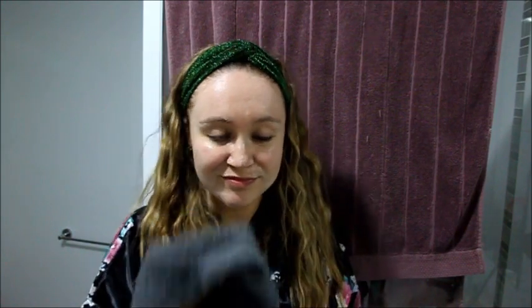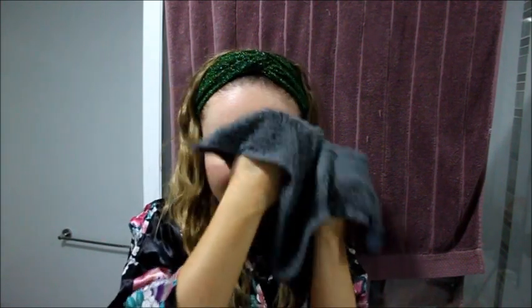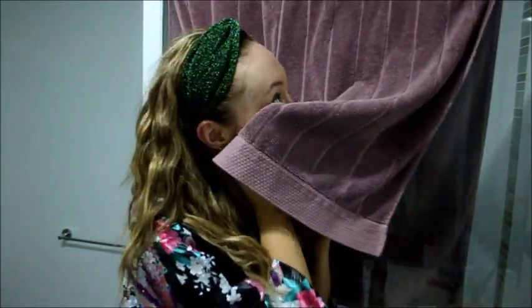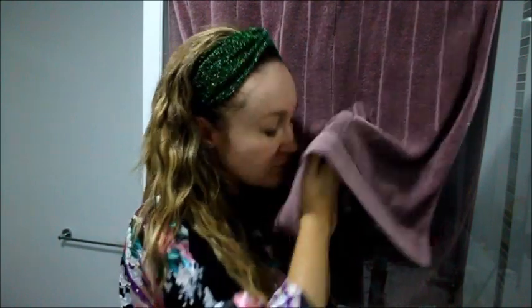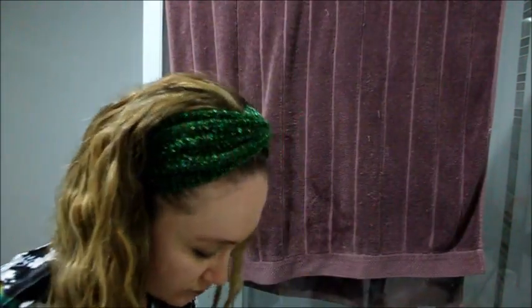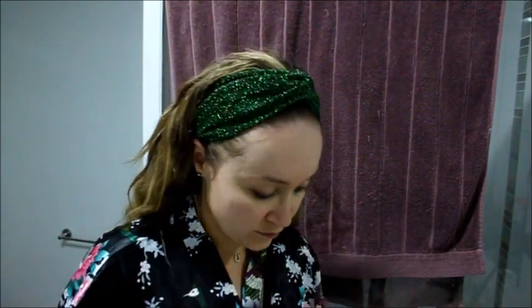Next up, I'm just going to wash this off with a cloth — just a damp cloth with some warm water. I'm patting my face dry with a towel, but not drying it fully because we're about to use a face mask and you want the face mask to actually adhere to the skin, so make sure the skin is a little bit damp.